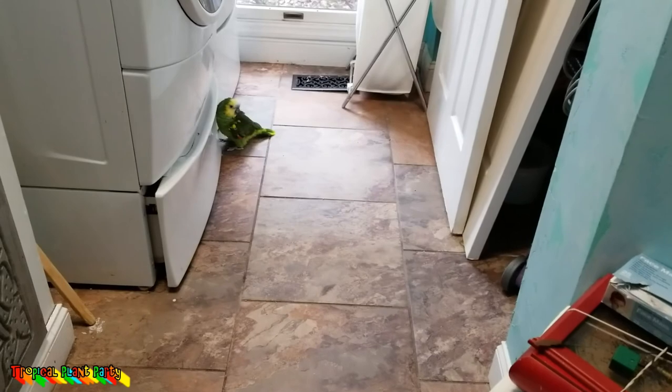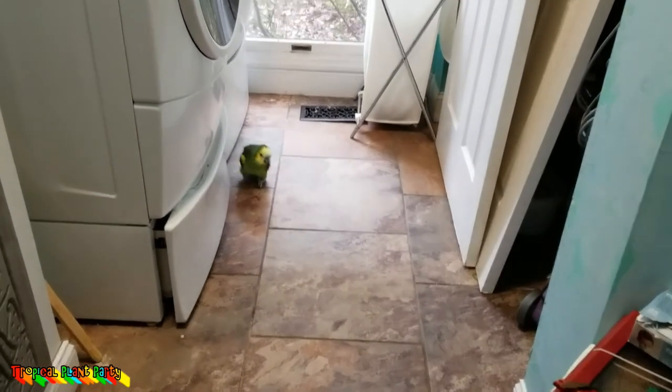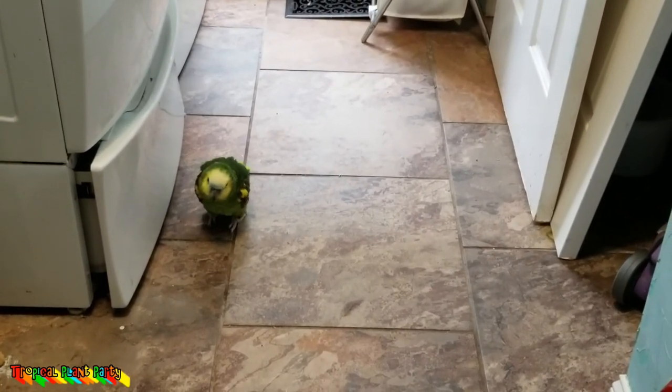What are you doing? You need to come back to your cage — come on, there you go.